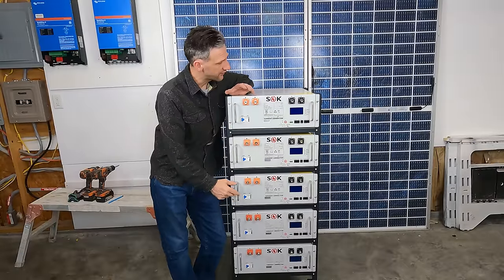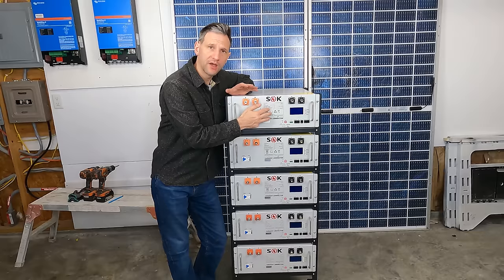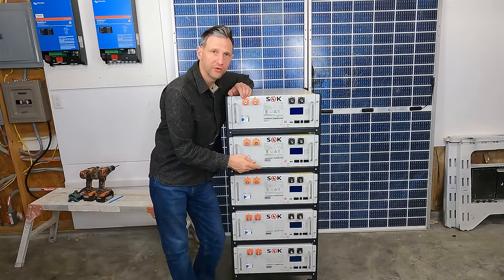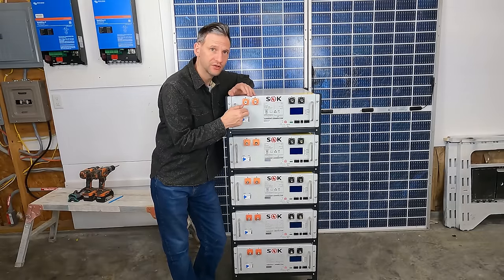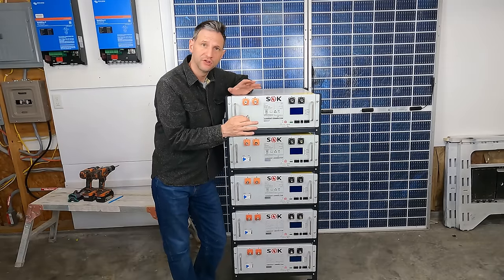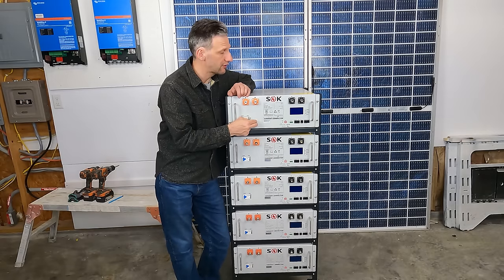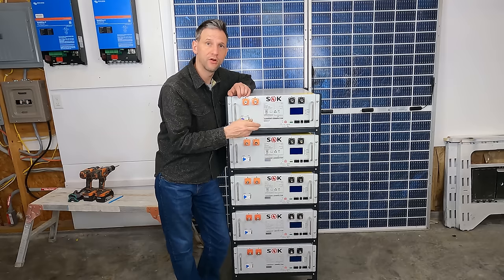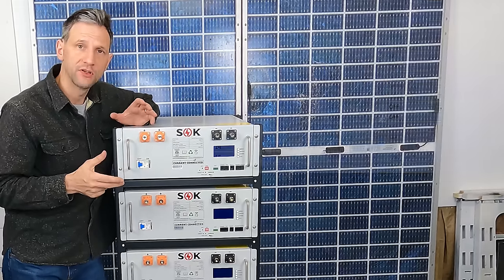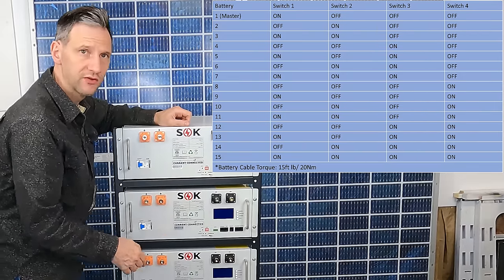Before I connect all the batteries together, I'm going to set the dip switches for which battery is master. I'm going to use the top battery as master, and that's important because the data from all the other batteries is going to be sent to one location. If they have the same registration, the data will overlap and you won't get proper communication. So I'll set the top battery as battery number one, the master battery, which is the one the inverter will connect to, and all of the other batteries will send their information to. There is a dip switch chart that shows you which dip switches to set for each battery in the sequence.